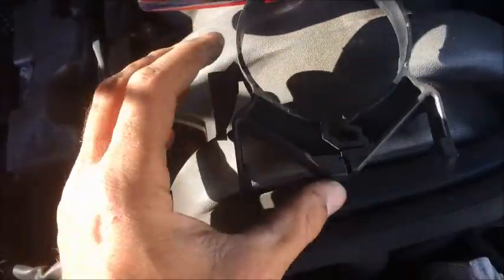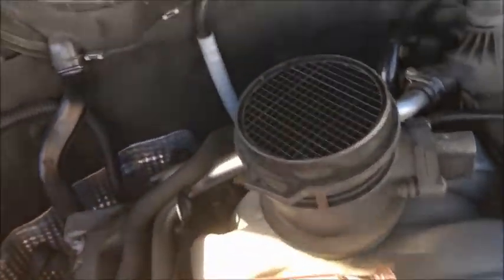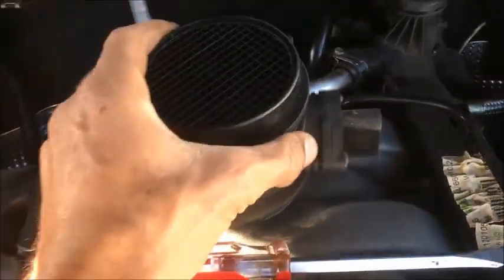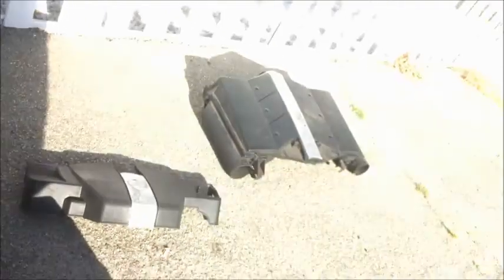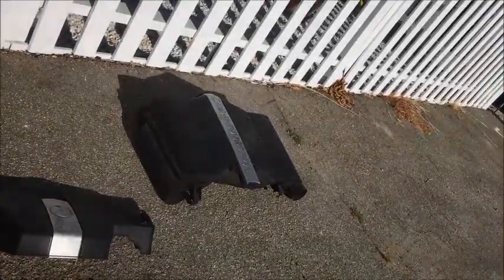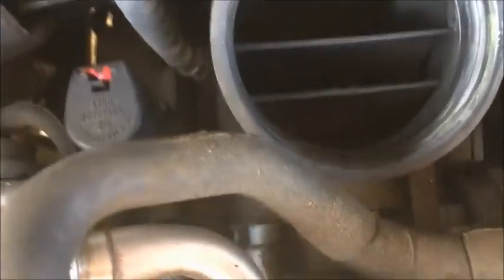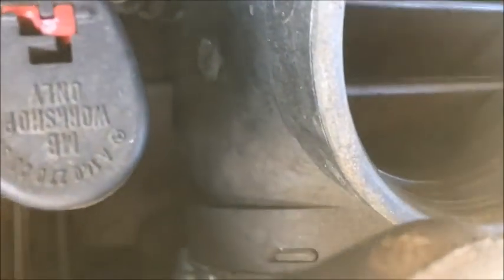First we remove the engine cover, and the other engine cover that also holds the air filter. The throttle body is down there — it's held in place by four bolts.